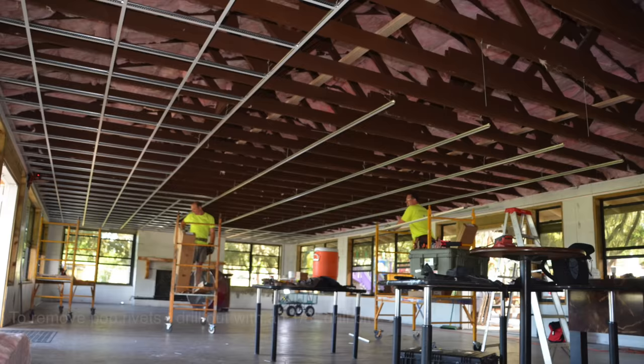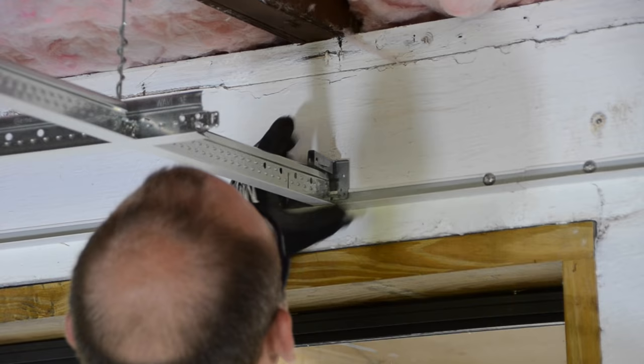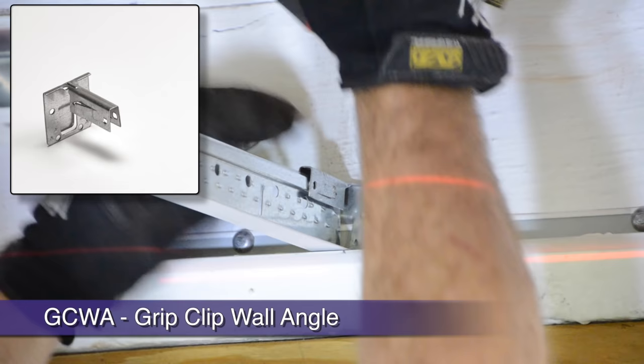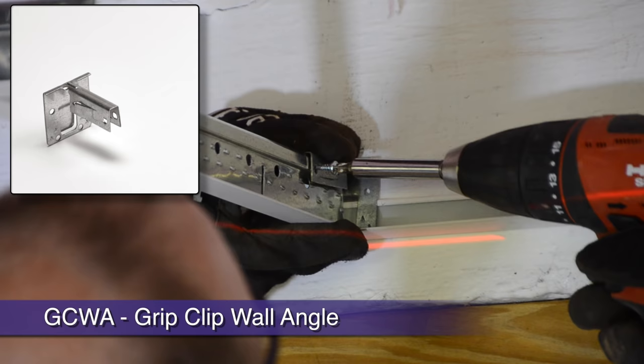If you are not allowed to show exposed pop rivets, or you have 9/16-inch narrow profile grid on your project, consider the GCWA or grip clip wall attachment clip. When tapped into place behind the wall angle, the GCWA has teeth that bite into the grid after a squeeze with pliers, or screw holes for screw attachment. Either way, you're locked and secure.